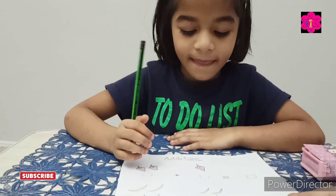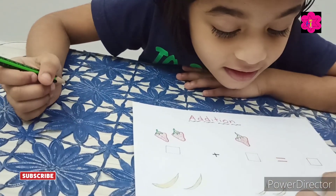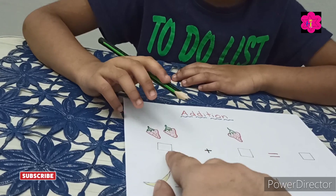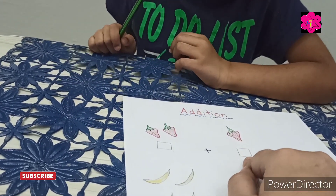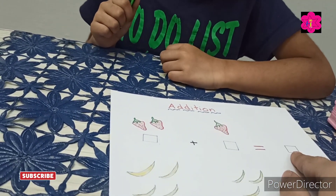In this worksheet, what you have to do is count and write, then add. How many strawberries are there? Two. Write here: two. Then how many more? One. Write here: one. How many altogether? Three — yes! Write it here: three.